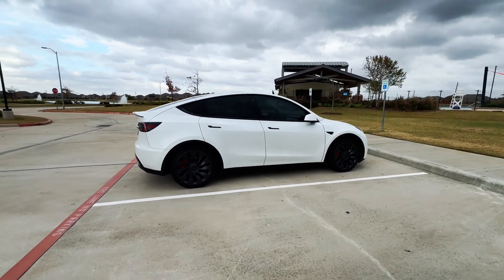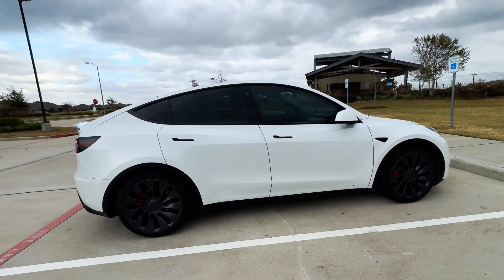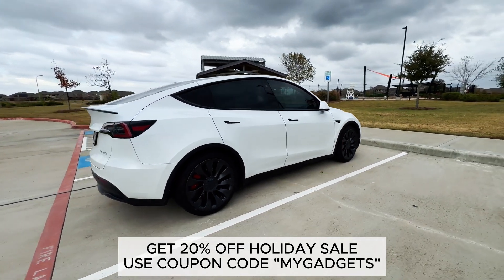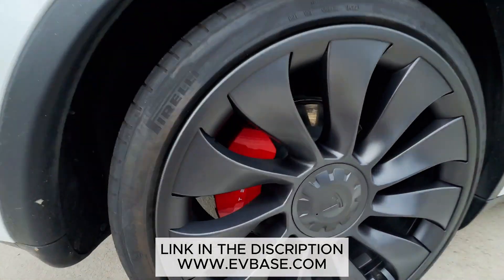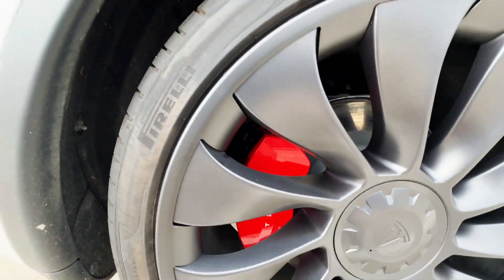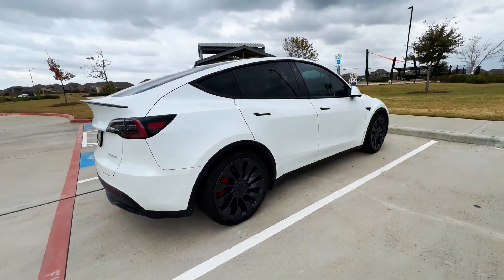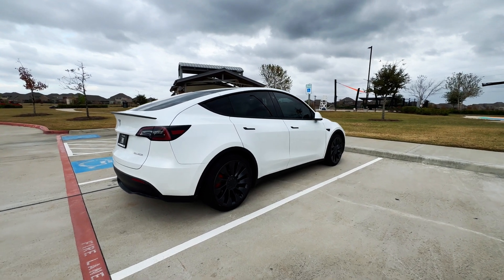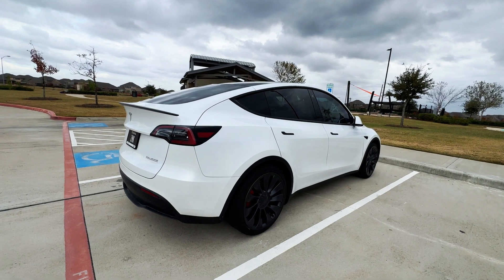These covers are 20% off until the New Year because EVBase is running a holiday sale, so make sure to grab the 20% off. There are also brake calipers in red color. You can find all these accessories at evbase.com and use the code 'mygadgets' to get 20% off until the New Year.